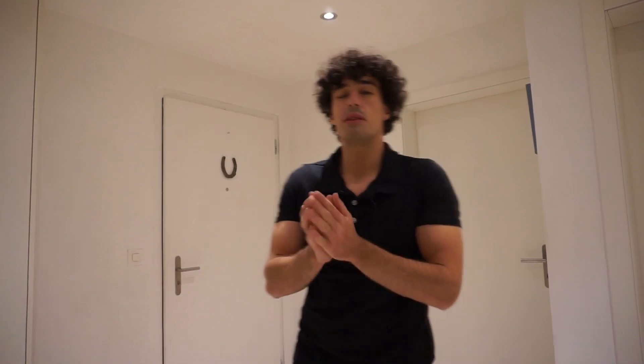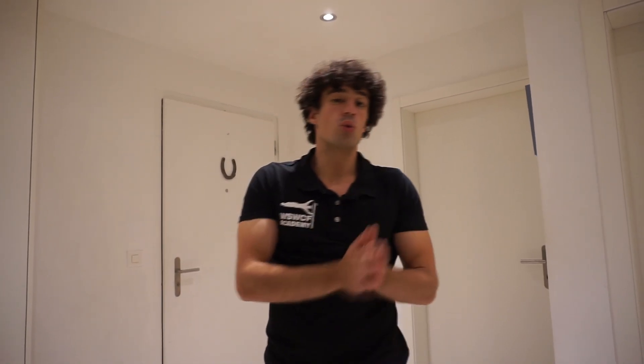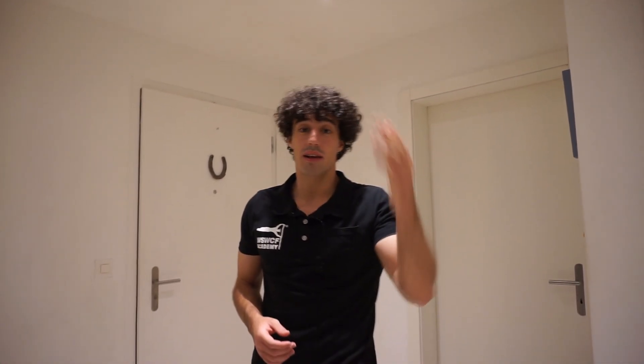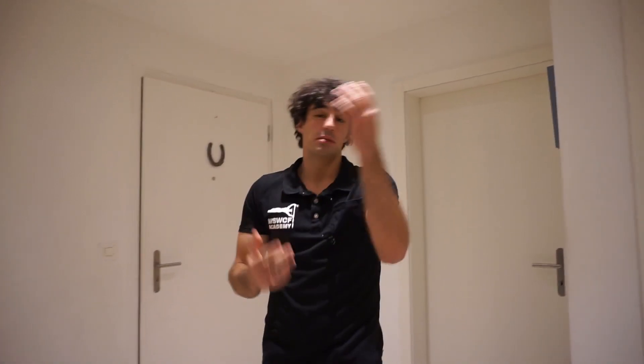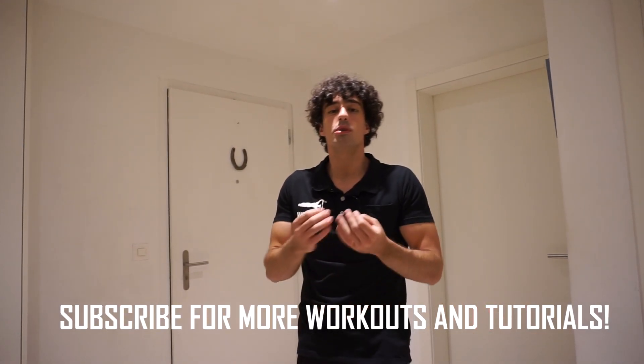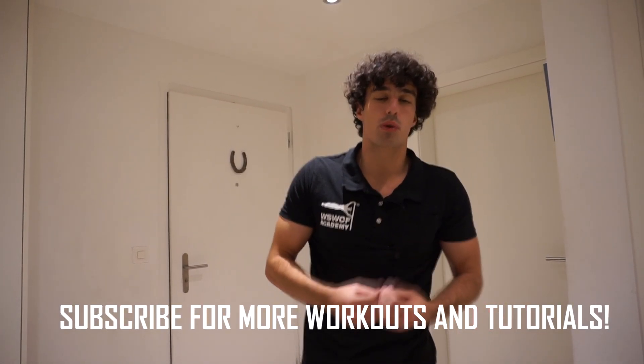Hello everyone and welcome back to my channel. Today I'm going to teach you how to do the one-arm push-up. The one-arm push-up is an impressive exercise — it will test your strength, but it will focus more on unilateral strength. I am left-handed and do everything with my left arm, so with the one-arm push-up I can focus on my right arm to make it as strong as my left. The one-arm push-up is not a very difficult exercise, but you still need to master other progressions in order to do it.